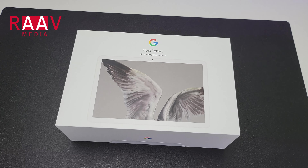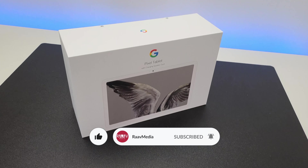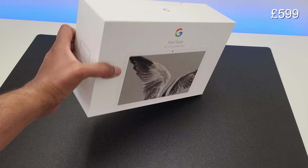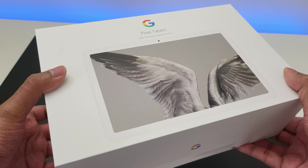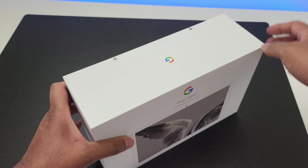Hi guys, welcome to the unboxing and first impressions video of the brand new Google Pixel Tablet. I have the base 128GB version in porcelain color and it costs £599 here in the UK, which is significantly more expensive than what it costs in America which is $499. You get this really neatly presented box so let's get unboxing.